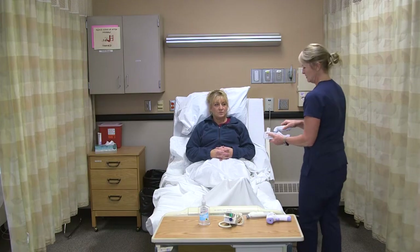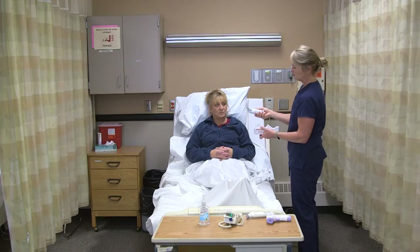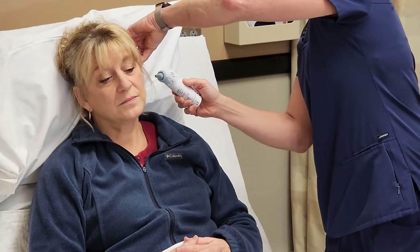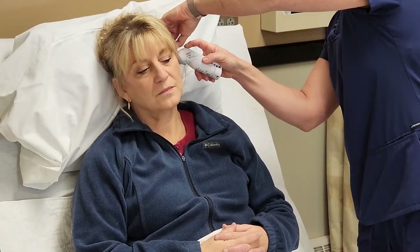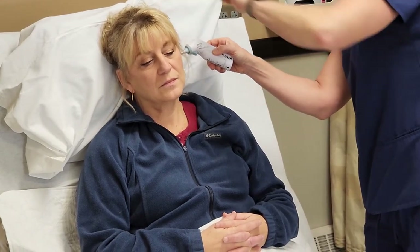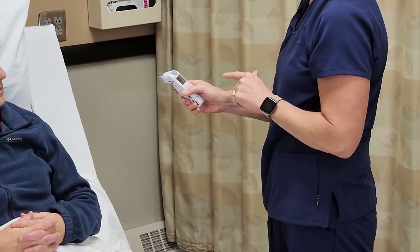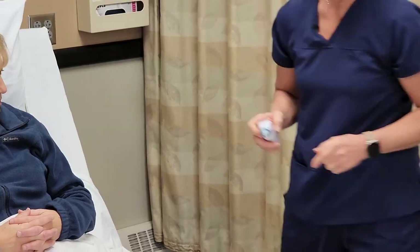For the tympanic, which goes in the ear, I'll push down until the probe cover is on the thermometer. I'm going to put this into your ear — is that okay? For an adult, to straighten out the membrane, we're going to pull up on the back of the ear, put the thermometer in, and then press the button. When I get the reading, I'll make sure I document it in either Fahrenheit or Celsius, and then that will pop off into the garbage as well.